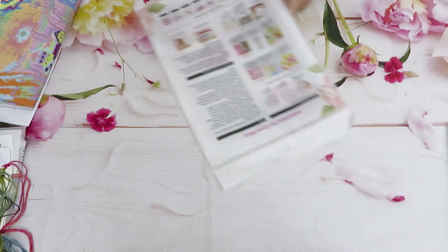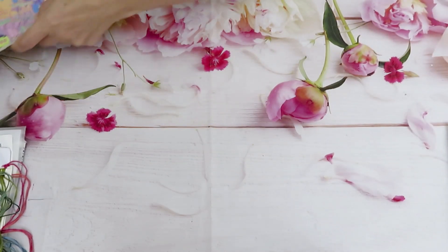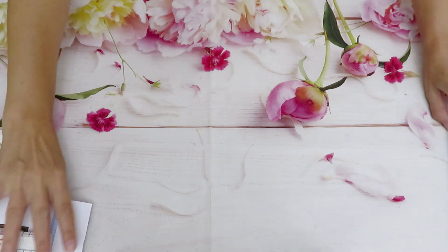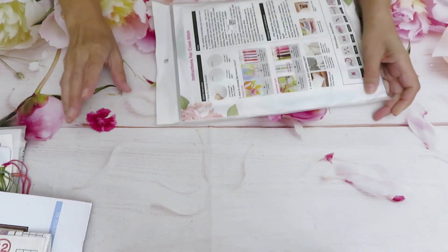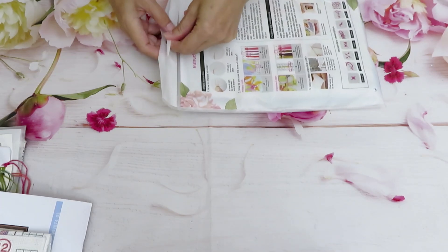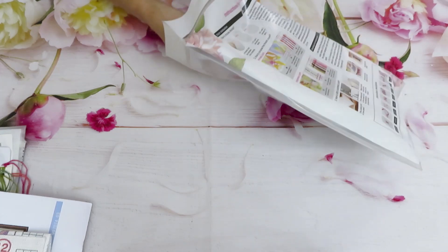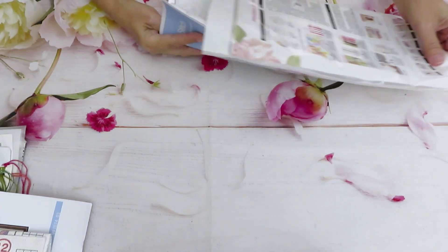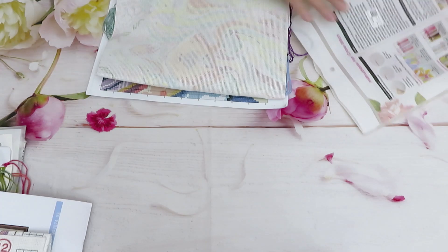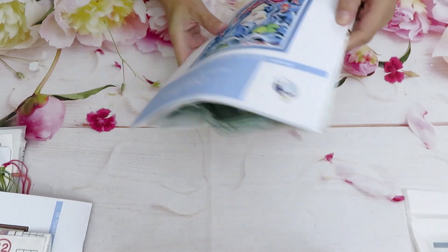I don't want this to finish because it's so pretty, but of course the other canvases I'll video record for next week. And now - the biggest canvas of the day!